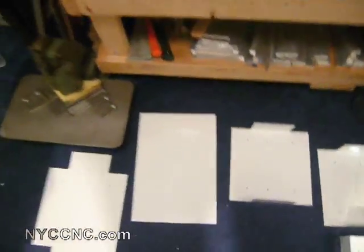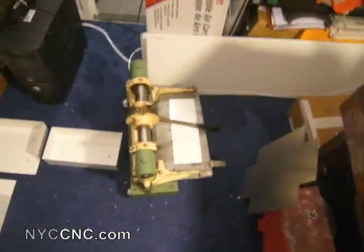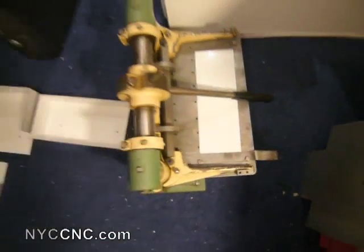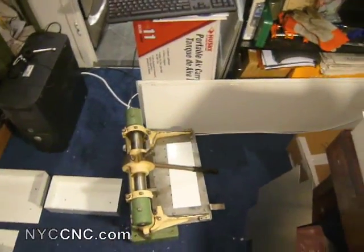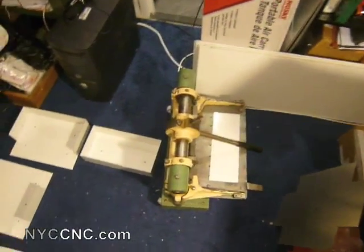I'm taking the strips you see there and cutting them down to an 18-inch long piece, which you see right here. I do that on my Diacro 12-inch shear. The nice thing about this shear is it's got a guide measure that gives you a precise depth of cut and also keeps the cut square.